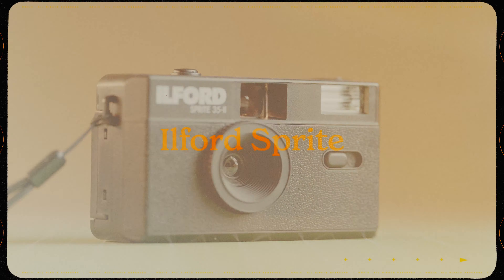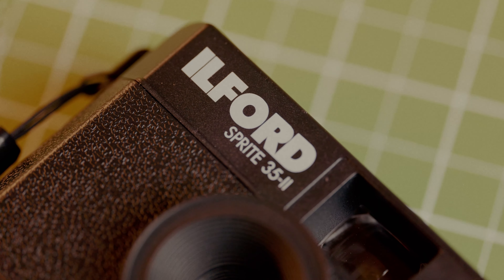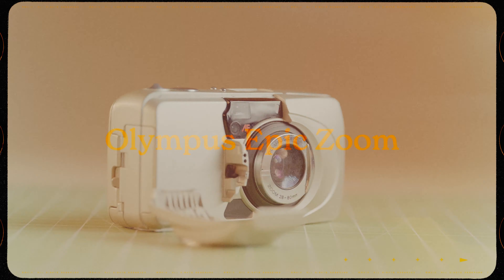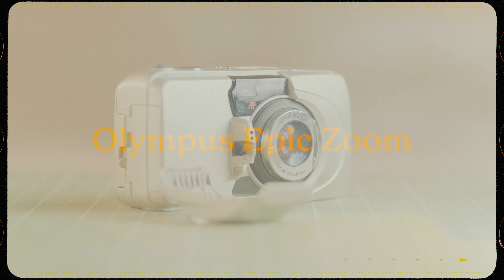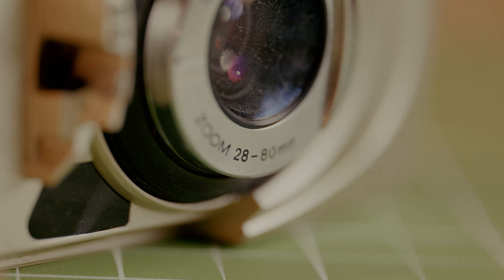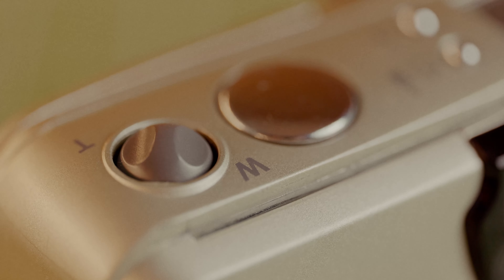The Ilford Sprite. I have not even put a battery in it yet, but I do have a plan for this — so stick around, subscribe, like all those fun things because it's going to be a fun one. The Olympus Zoom — the front piece broke off of it and I can't find somebody who can fix it. So if anybody knows of anybody that could fix this camera, please let me know. That would be great.